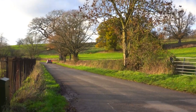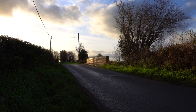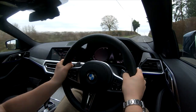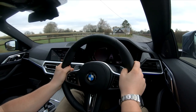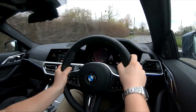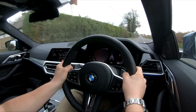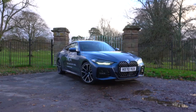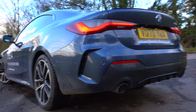So obviously it's a G22 420i M Sport Coupe. They start at £38,750. It's finished in Arctic Race Blue Metallic, which is a further £670 option, and then it's got the standard interior which is black with grey contrast stitching. The subtotal of that is £39,420 before options. In terms of options, we've got the M Sport Package Pro which includes M Sport braking system, BMW Individual Lights Shadow Line, M seat belts, Harman Kardon surround sound speaker system, and BMW Individual High Gloss Shadow Line with extended content.